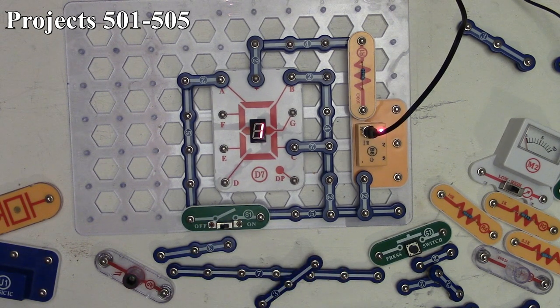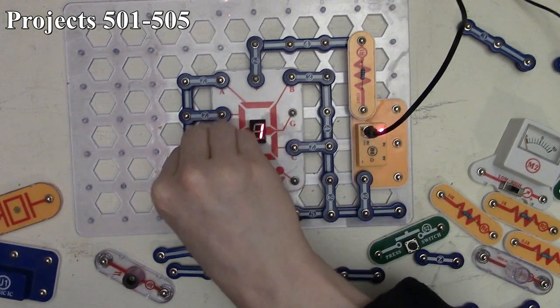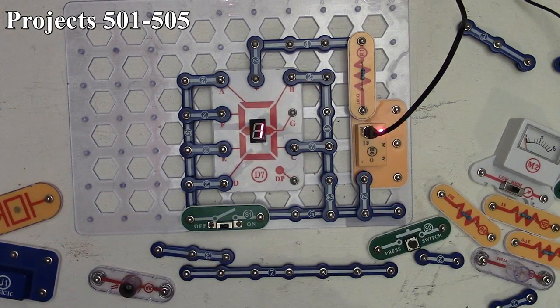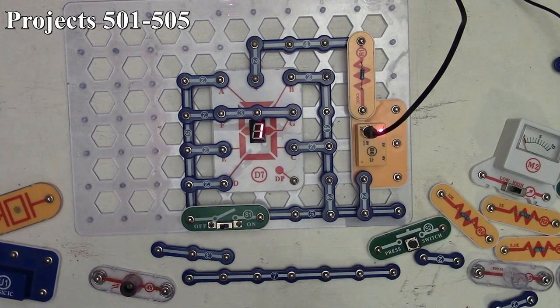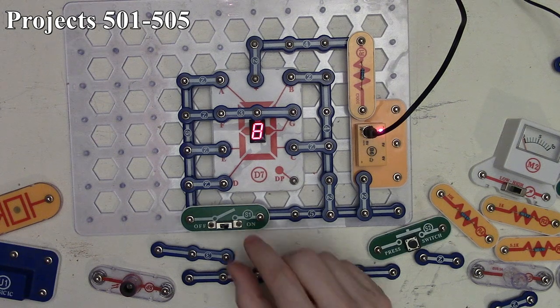Project 504 is the hand control display of numbers one and eight. We connect all segments A through G. With the switch off it shows one; turning it on lights all segments to display eight. That's project 504.